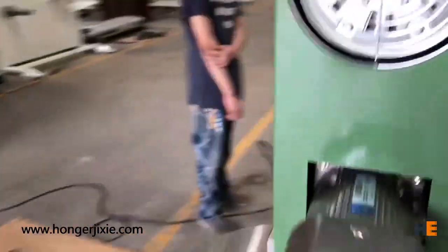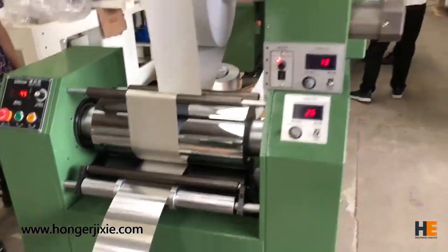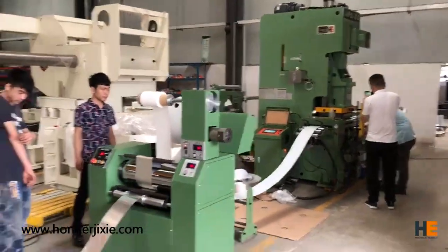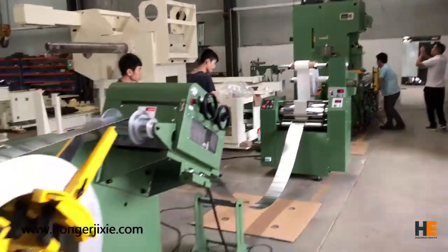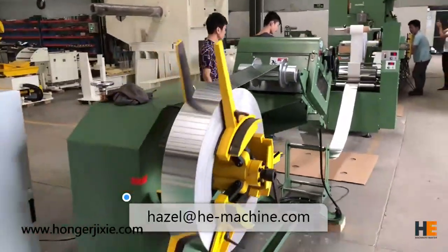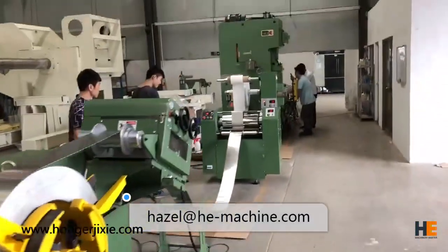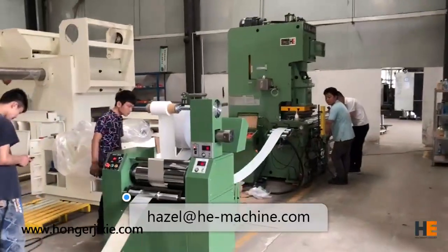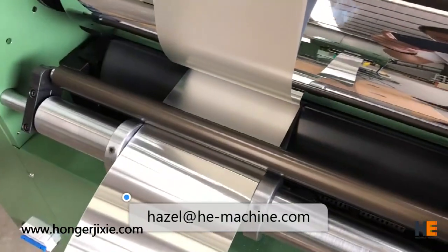Hope you find this video helpful. Hong Kong machine is a Chinese professional manufacturer of machines for metal stamping, such as decoilers, strainers, feeders, and press machines. For any further questions, please freely send me an email. Thank you.